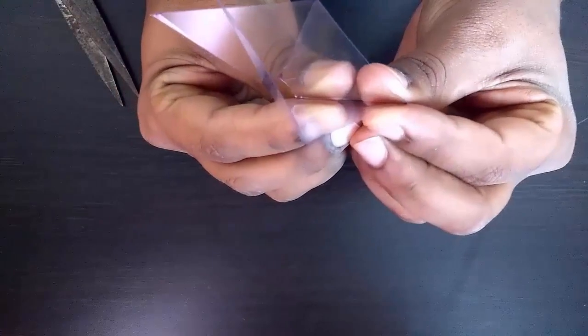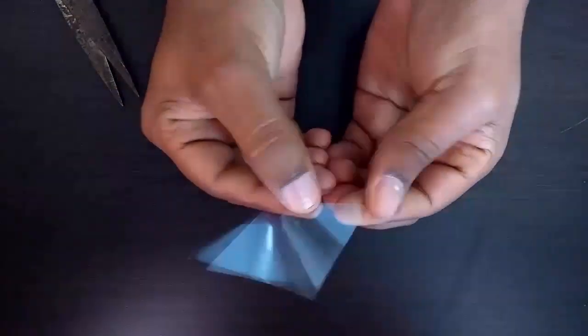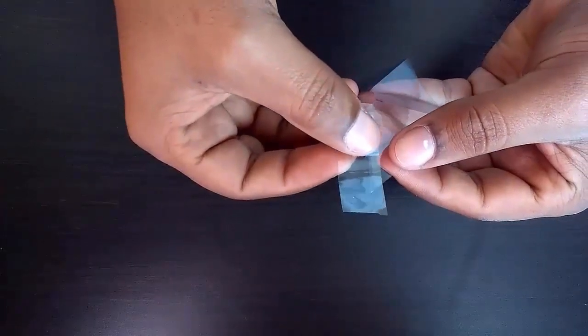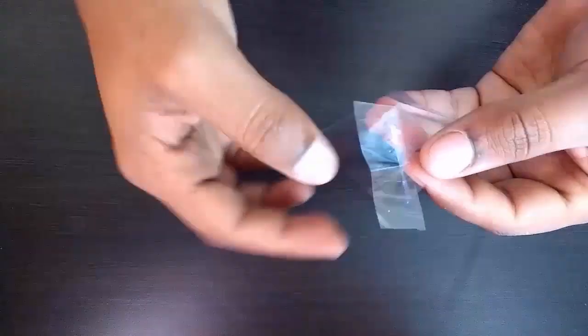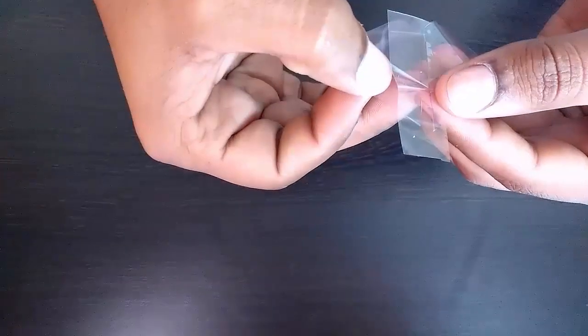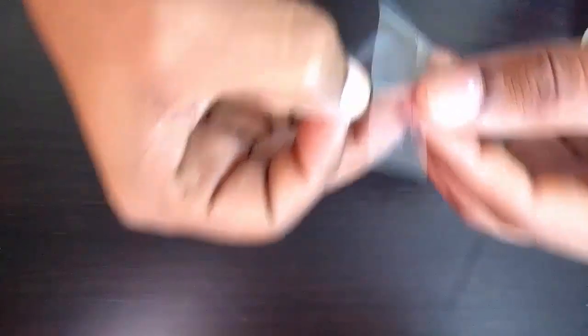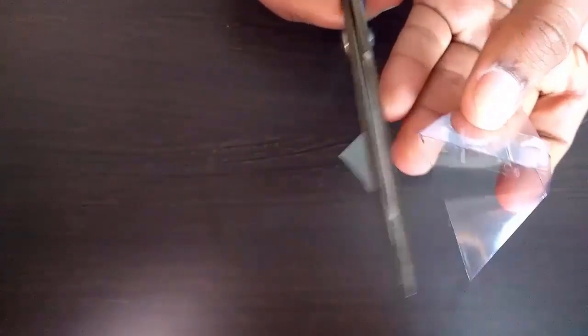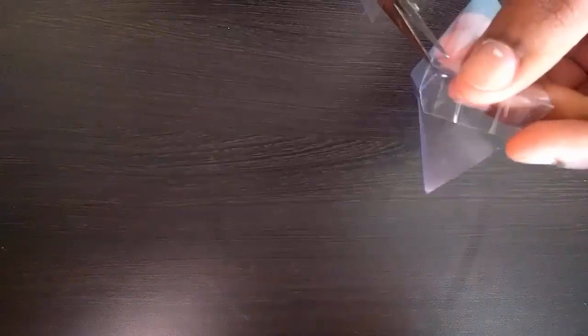Now finally join the two edges with the help of cello tape. Our projector is ready after we finish joining the two edges. Okay guys, our projector is now almost ready.